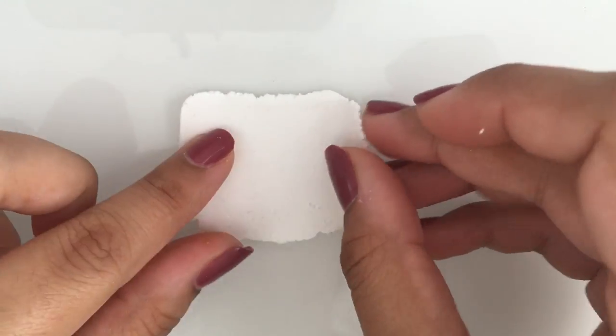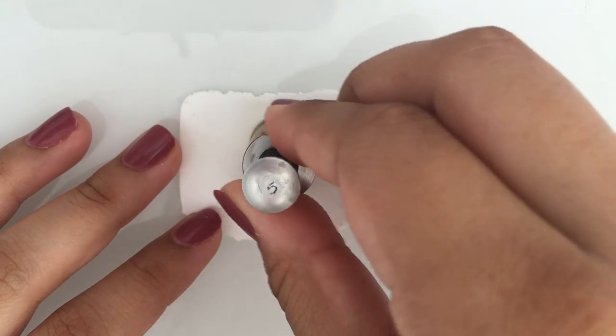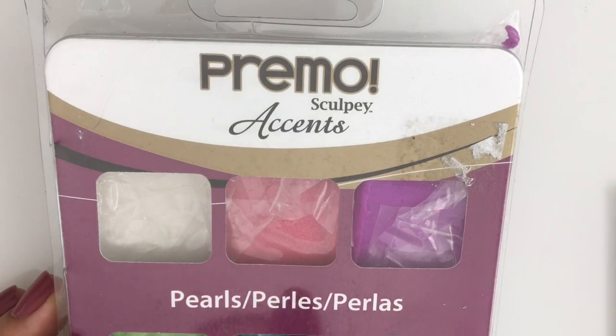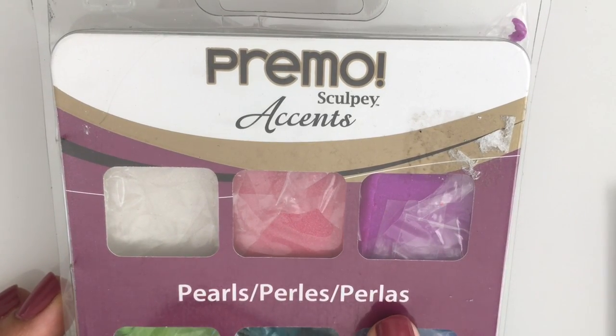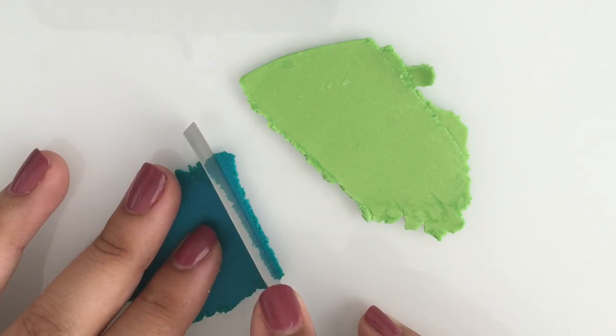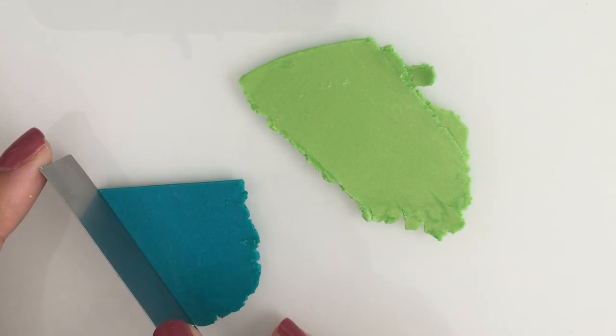We're going to start by taking a piece of white clay and cut a circle. For the other two pieces I'm using Primo Accent in the color Bright Green Pearl and Pick Up Pearl. Cut the clay in a triangle shape to make a skinner blend.